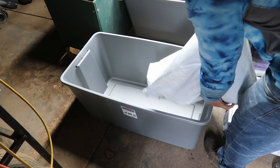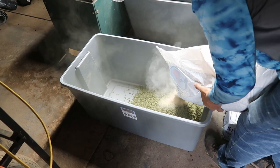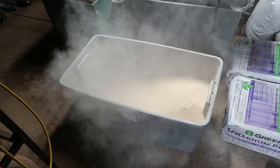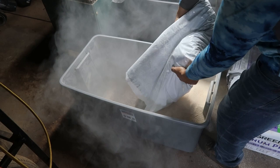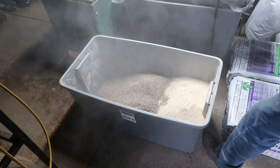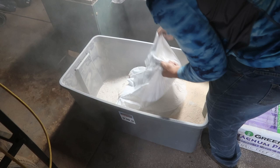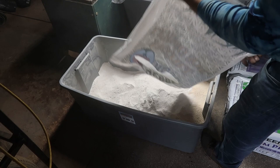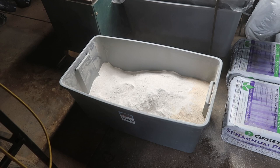Alfalfa meal, crab meal, kelp meal, oyster shell. First time doing this and it's looking like the 50-gallon tote might not be enough — gonna be cutting it close. Neem seed meal.